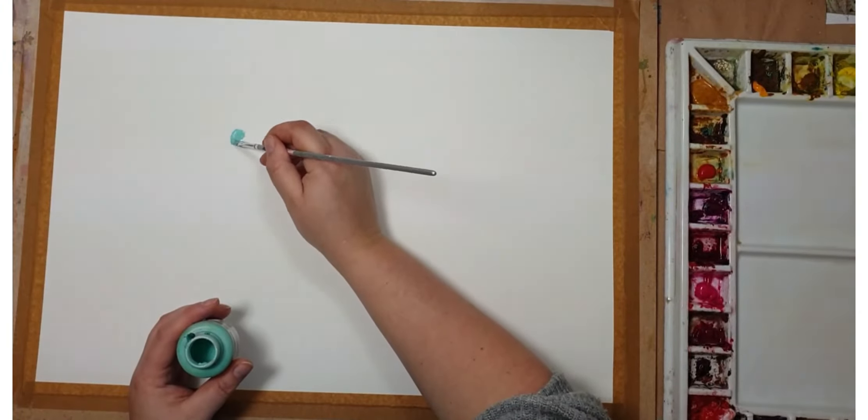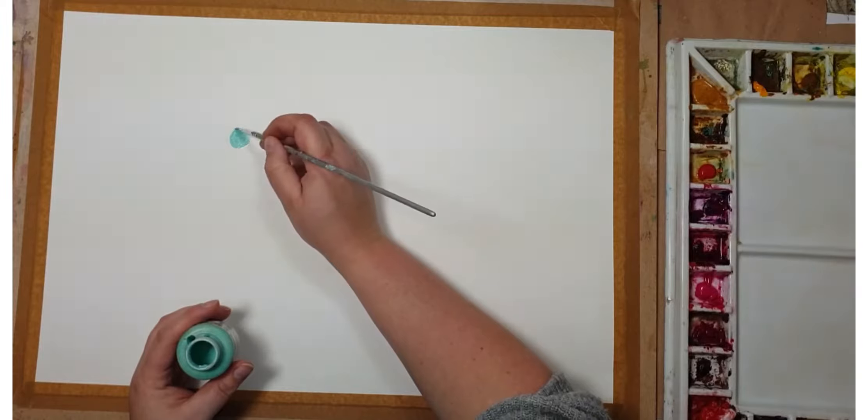When the drawing was ready, I used masking fluid to mask the sun and the clouds surrounding it.